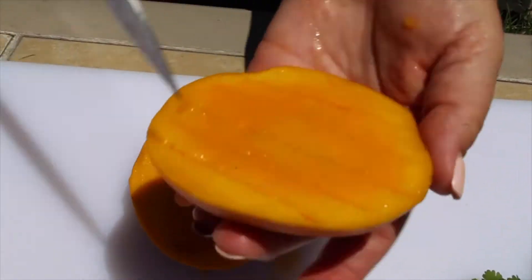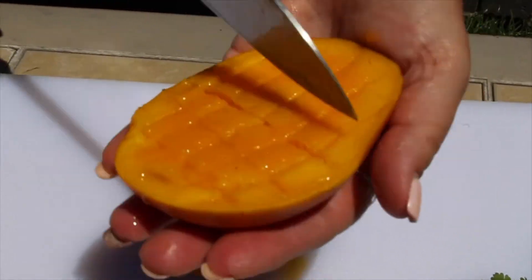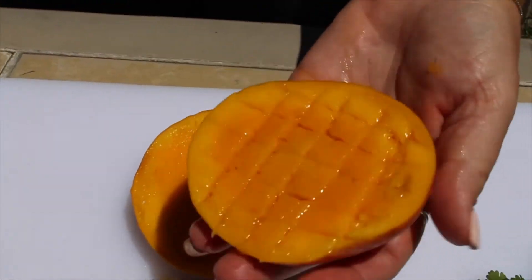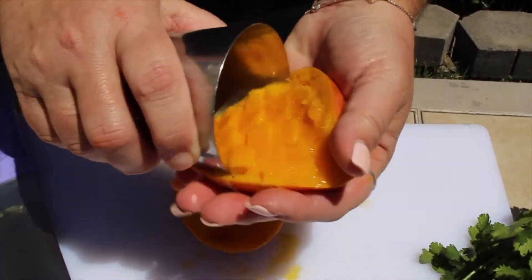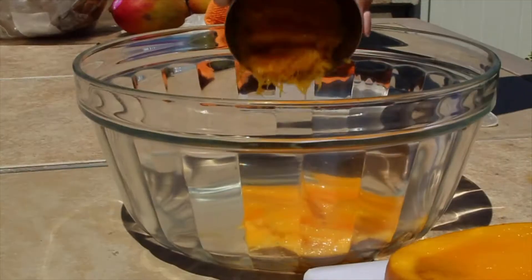Once this is done, the easiest way I know to strip the mango of its skin is by using the edge of a glass and scooping it out. This should leave you with nice mango cubes to add to your bowl.